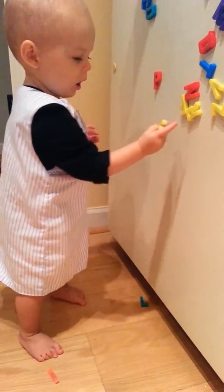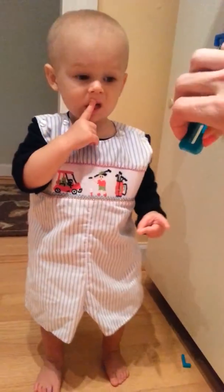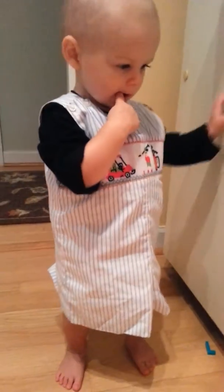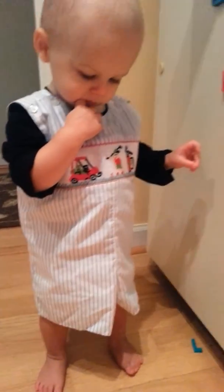You got to flip it over so it can stick. Yeah! You see how Mommy's doing it? Yeah! Mommy's so smart.